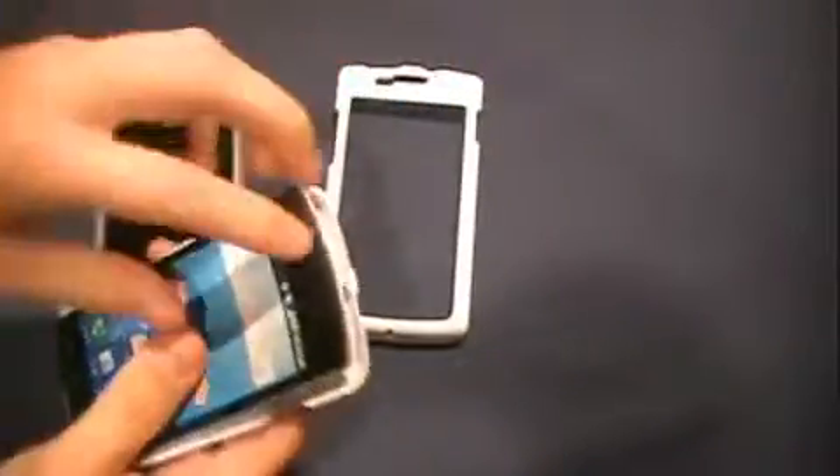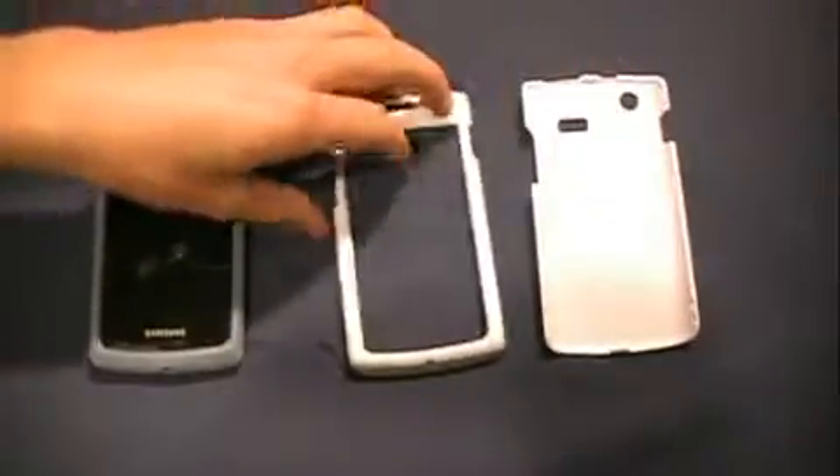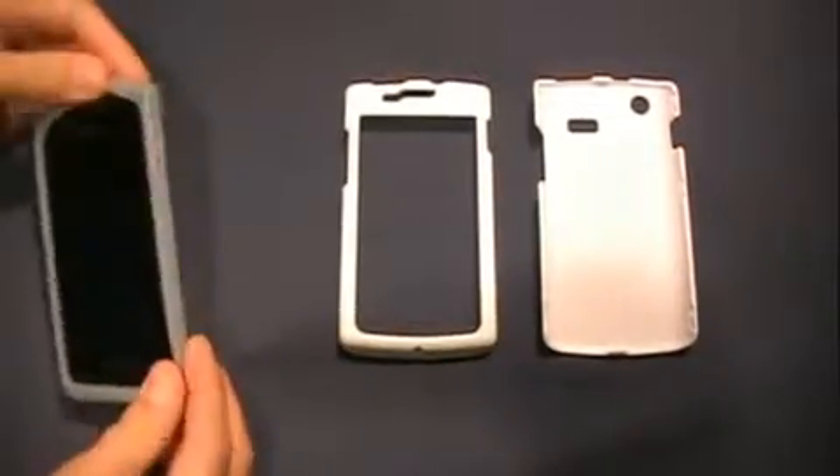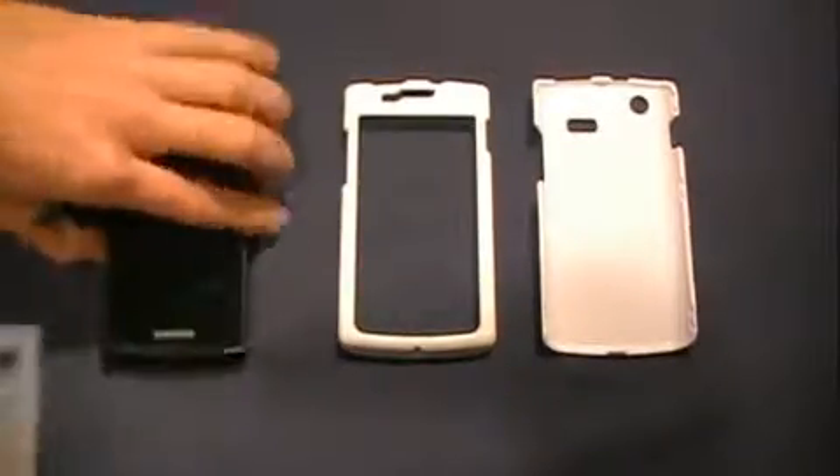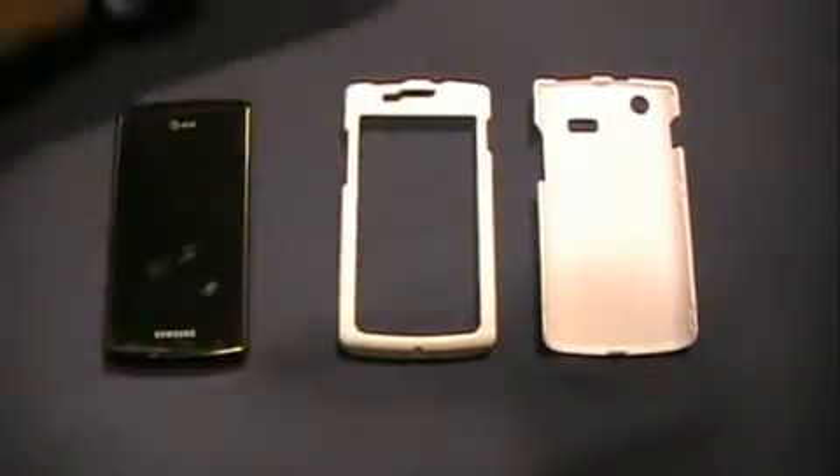So here it is. This is one piece, and inside you just have your fake Captivate. And then here's the other side. I'll take off my silicone now. I do have tons of fingerprints on this but I'm just gonna put this on and see how it feels compared to the one I've had for so long — it's getting old.